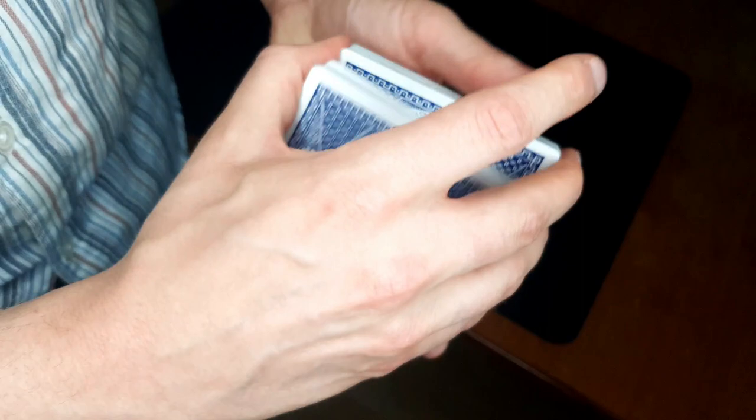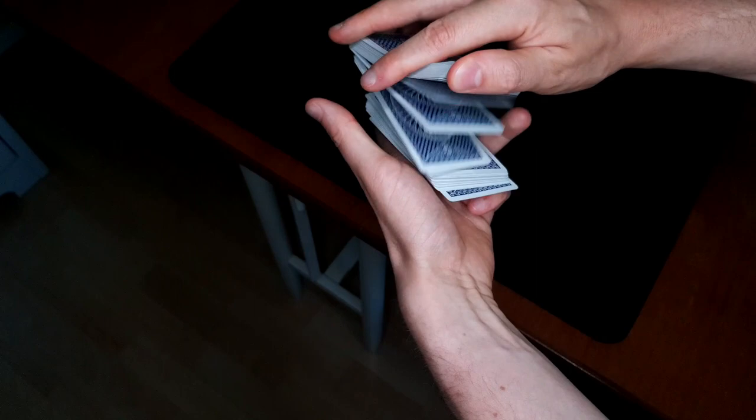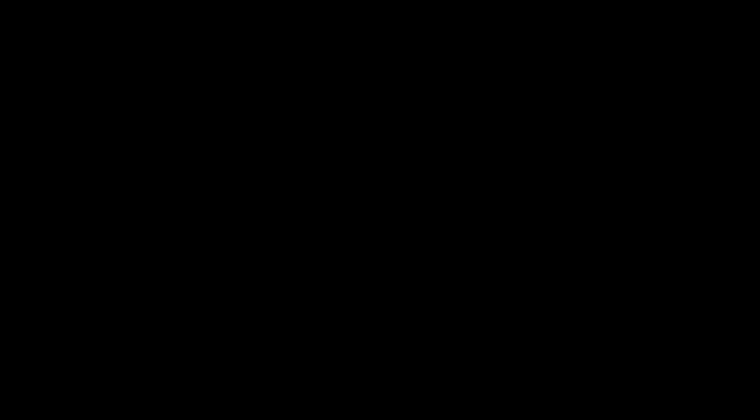And finally, we're going to talk about the dribble pass. It looks like this. Maybe it works better in this more exposed view, where you can see that we're actually dribbling the cards like this.